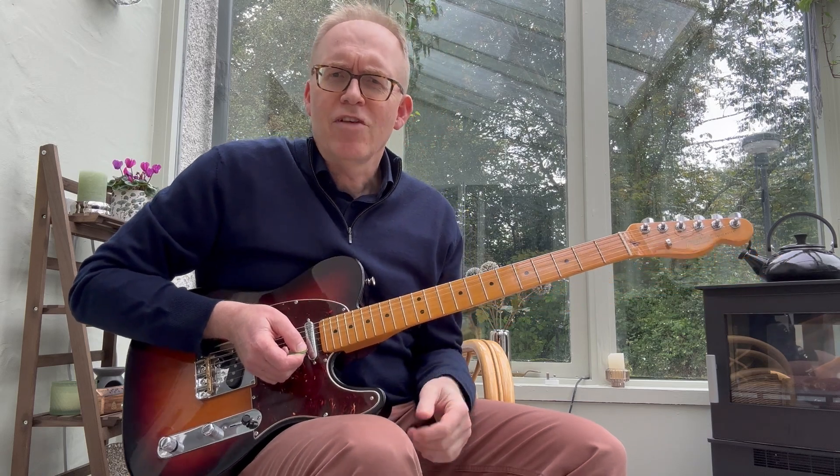Hi folks, Colin here back with more Rock and Roll. Today I'm going to show you how to use triads in a sensible and effective way that makes life a lot easier for you if you're trying to get into this and you're just getting a bit lost, so start off simple.